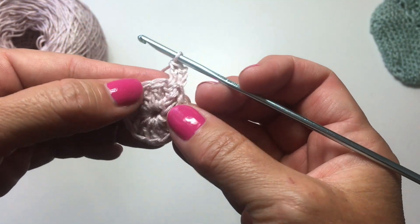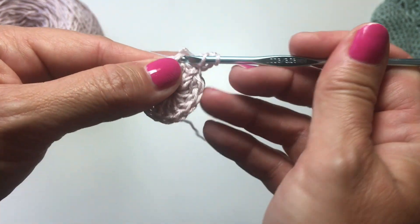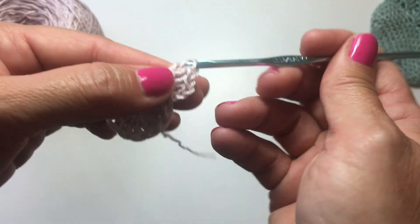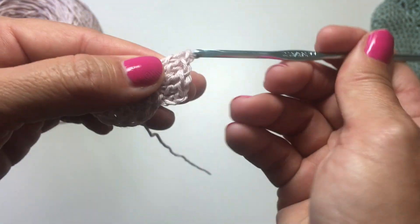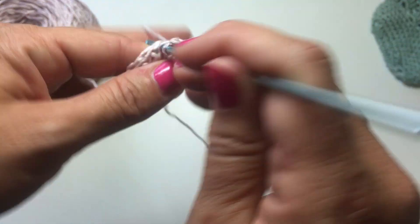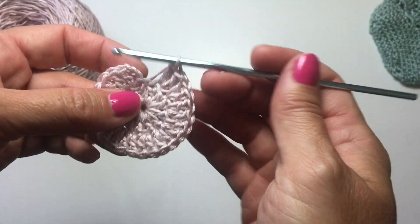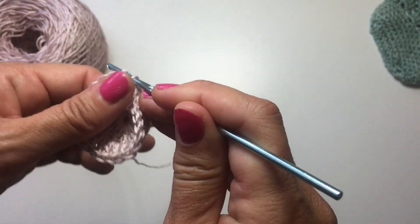For this round, we're going to work two double crochets in each stitch around. So in each next stitch, we work two double crochets. At the end of this round, doing two double crochets in each stitch, we're going to have a total of 24 stitches. We've come to the end of our round, so we're now going to slip stitch to the top of the chain 3 at the beginning of the round to join.